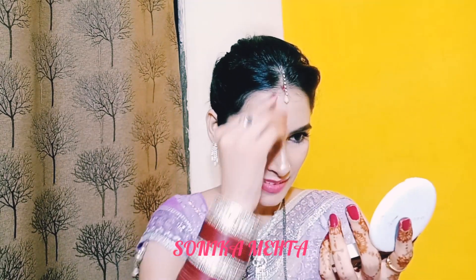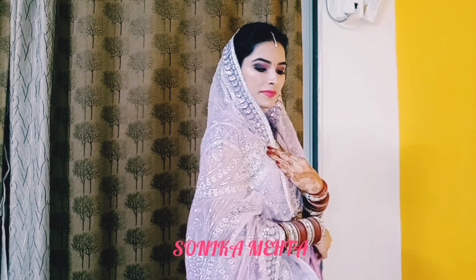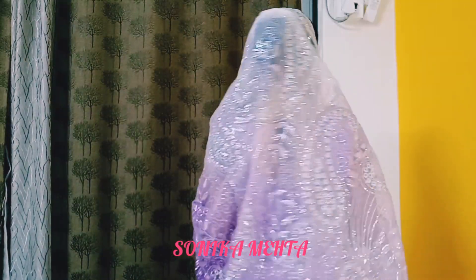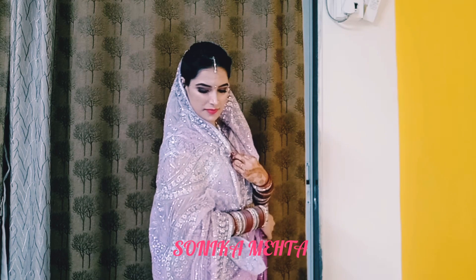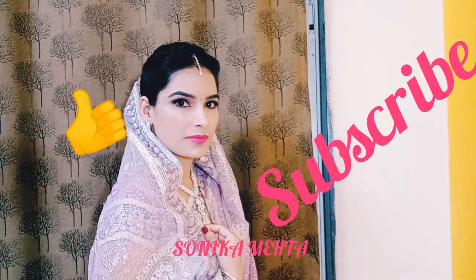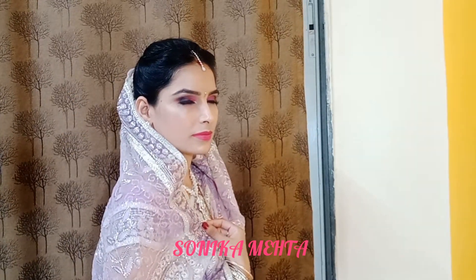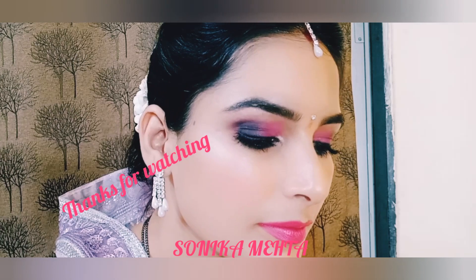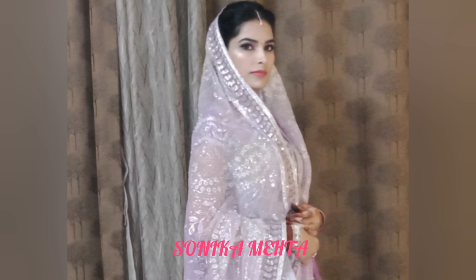All products will be linked in the description box. How do you like this makeup look? Let me know in the comments. For more videos, subscribe to my channel and press the bell icon. If you want to watch another video, you can tell me about it. Thank you so much for watching.